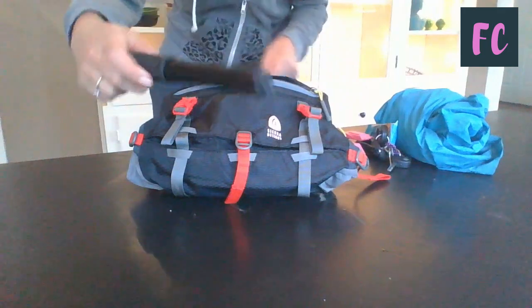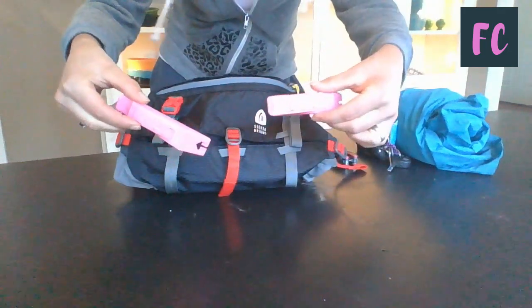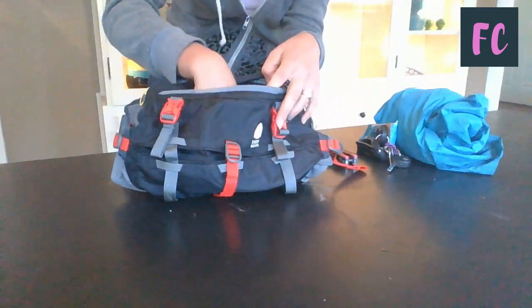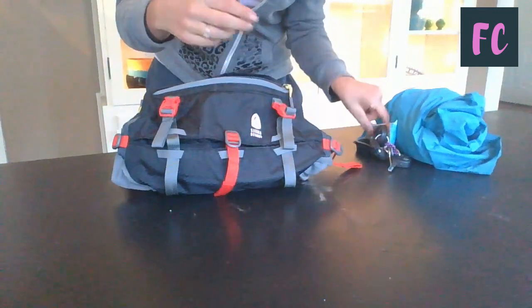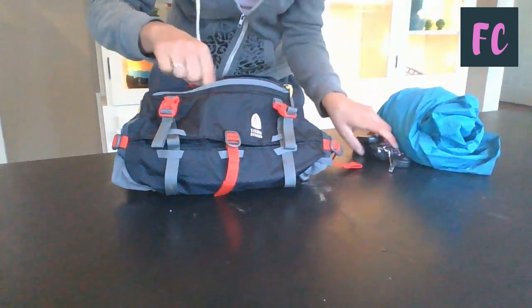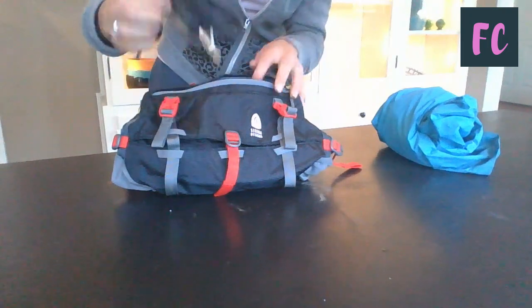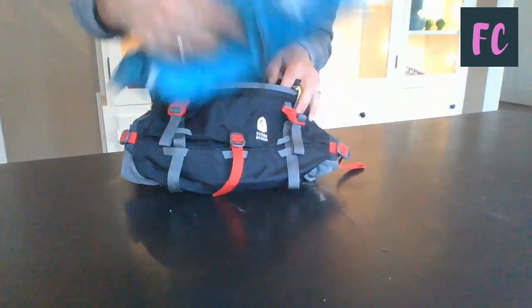This does fit quite a bit, including my rain jacket. So I can fit a mini pump, some tire levers, a multi-tool, an energy bar, my car keys, and a rain jacket.